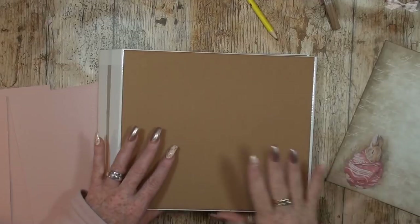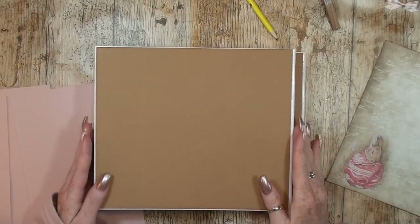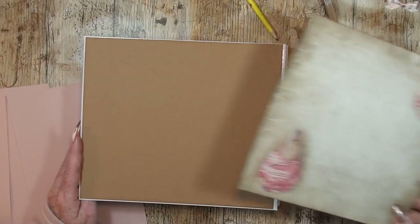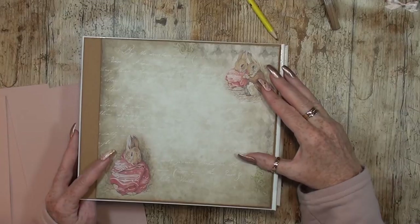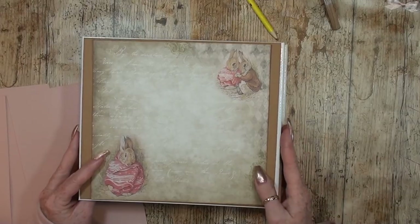I already put the brown paper on all sides besides the spine. The next thing is to search for the front cover design I want to use. I think I want to use this one.